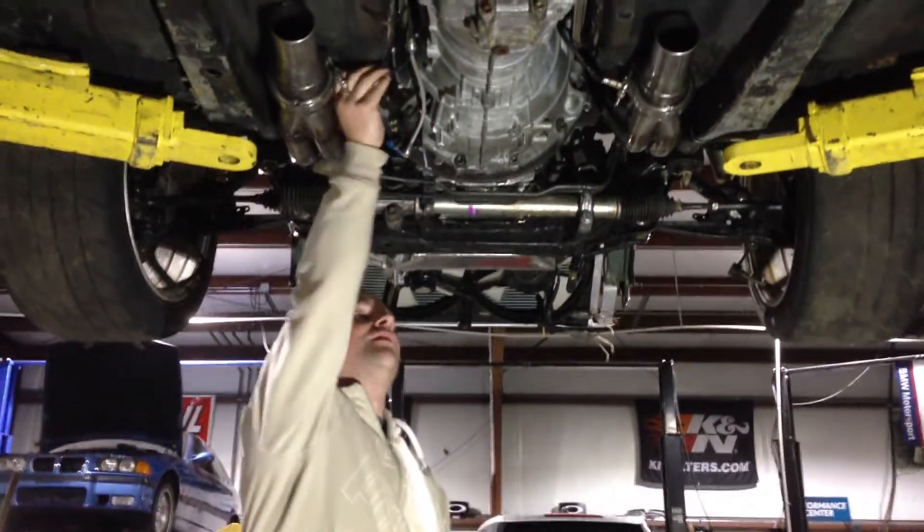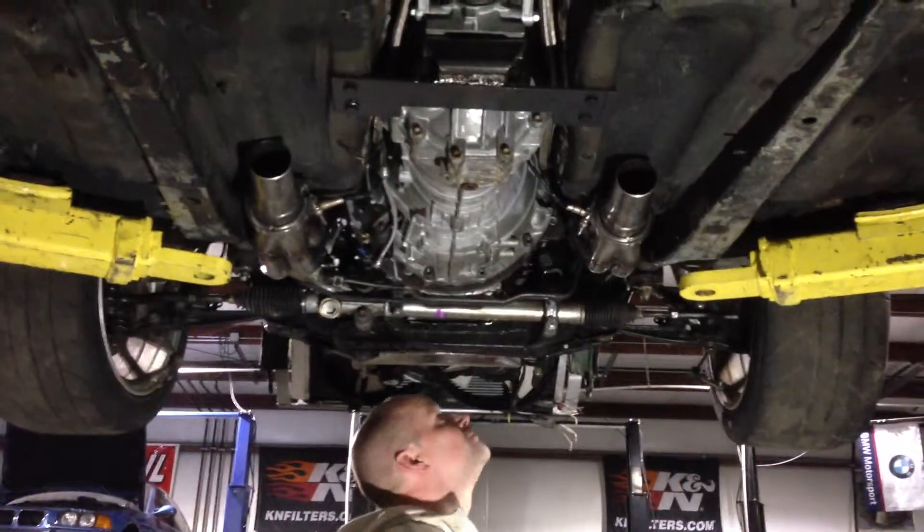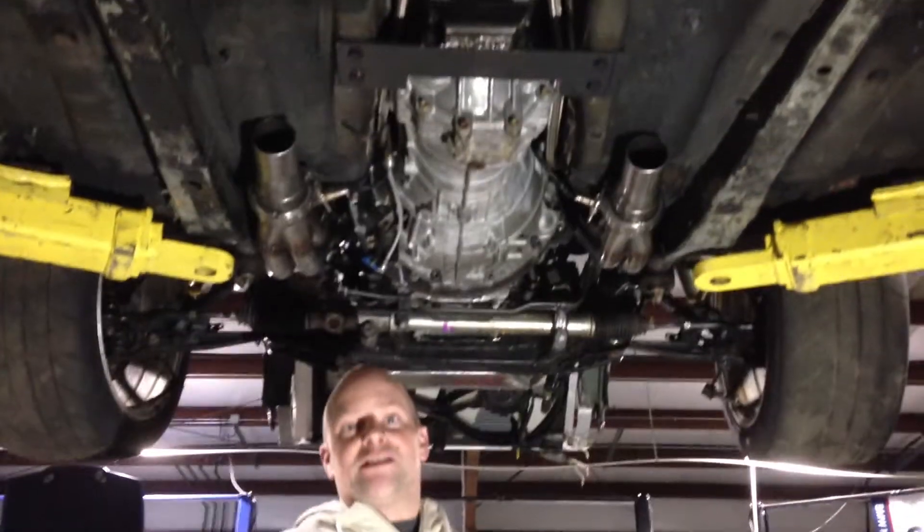Other than that, oxygen sensors are right where we needed them. And we deleted the EGR tubes on them. Other than that, we're ready to go. So we're going to fire it up here shortly. Thank you very much.